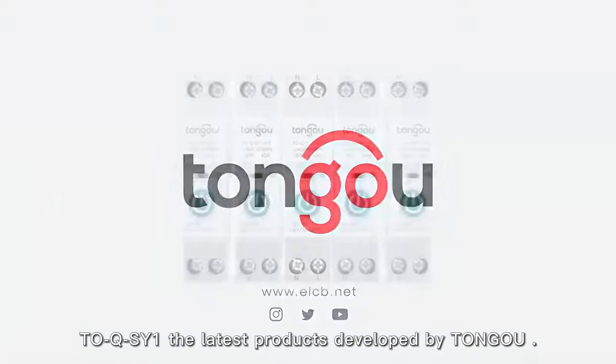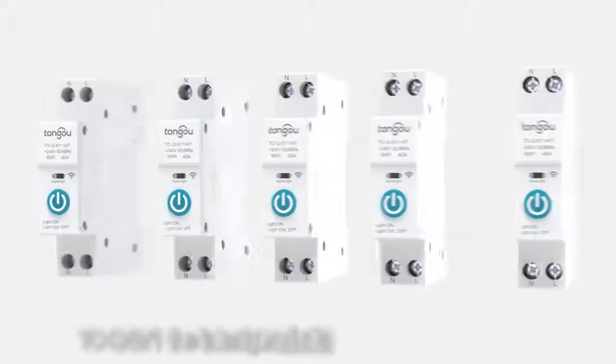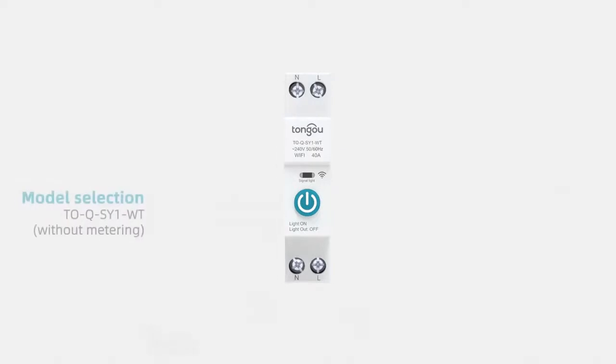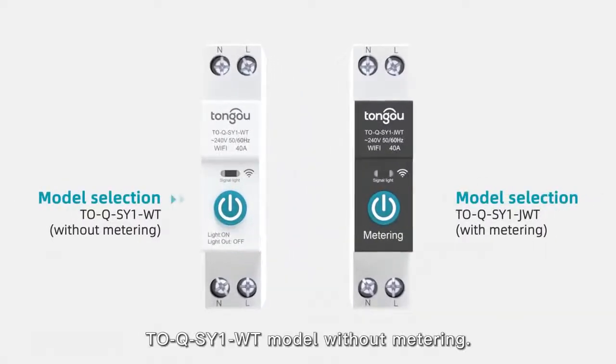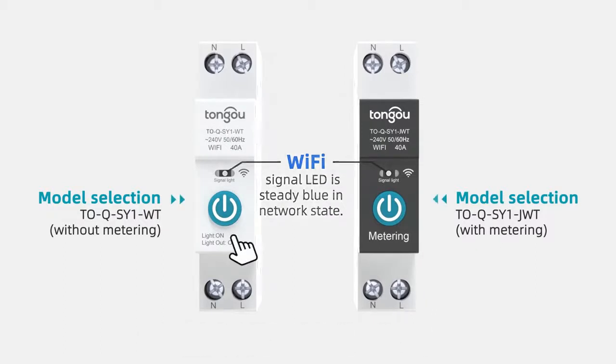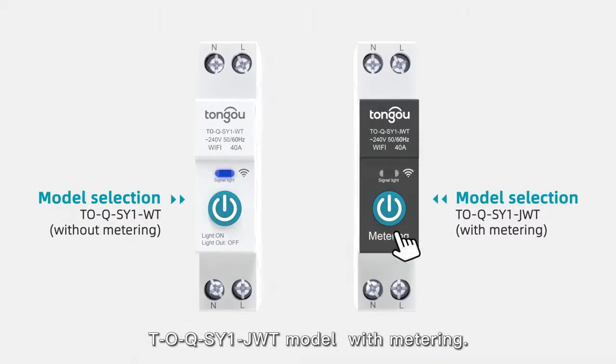TOQSY, one of the latest products developed by TONG-O. The TOQSYE WT model comes without metering, while the TOQSYE JOOD model comes with metering.